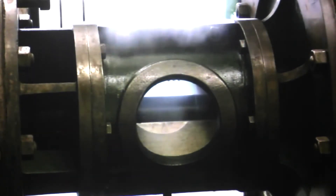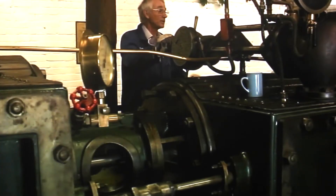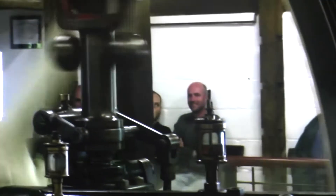That clapping noise you hear is the slide valve on the low-pressure cylinder. This engine was built in 1903, and I've seen the correspondence from the owners of the Sleaford Maltings to Robeys of Lincoln asking why this engine makes a banging noise on the low-pressure cylinder when it's just starting up. They obviously never fixed it — still does it.